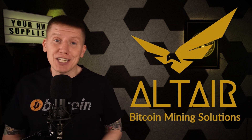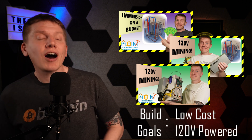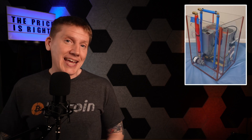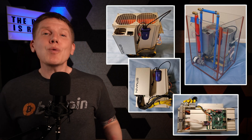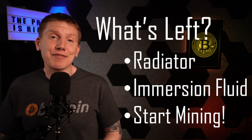In the last few episodes, I've been covering the build of my budget immersion mining setup. My goal is to build a system that is cost-sensitive and can be run off of an average home electrical circuit. I started with the build of my pump and tank and then stepped through the build of my 120-volt immersion miner. With those components finished, the final steps are to build and connect a radiator, add dielectric fluid, and start everything up.